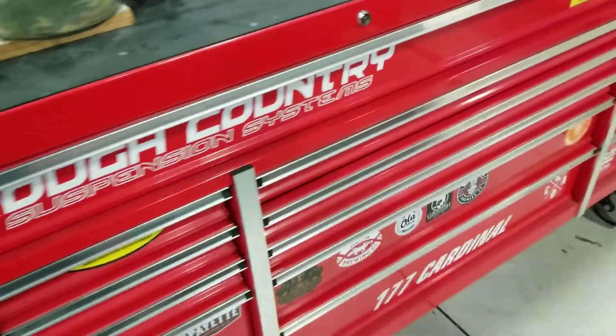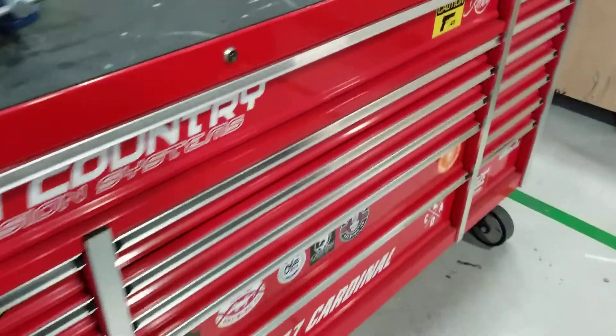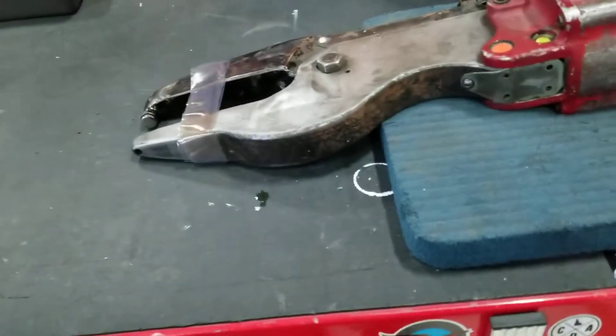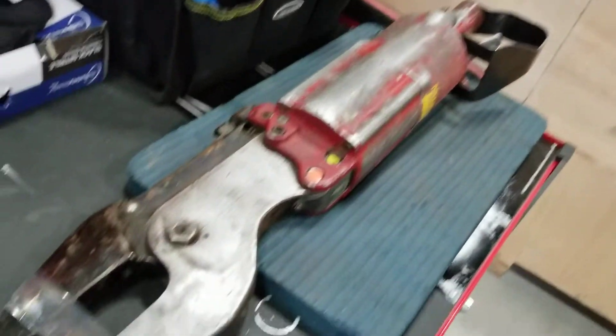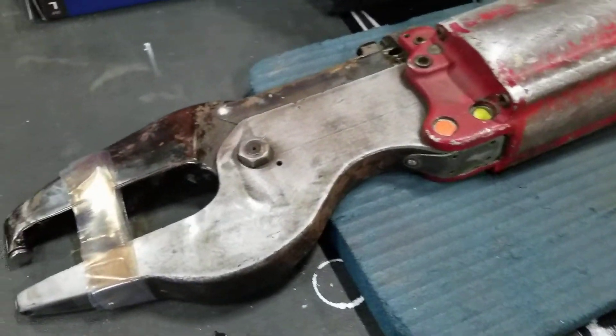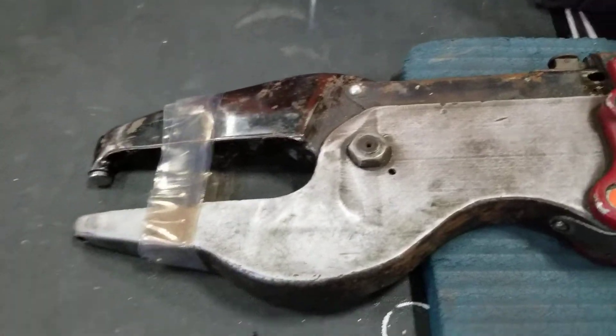I actually do currently have the biggest toolbox that Harbor Freight sells and so it's got a lot of stuff in it. One of the things that I do have that I'm actually currently fixing is a big old rivet squeeze. These things are awesome. This one's pretty docile — it's got a ton of power, but it closes really slowly, so it works really well.